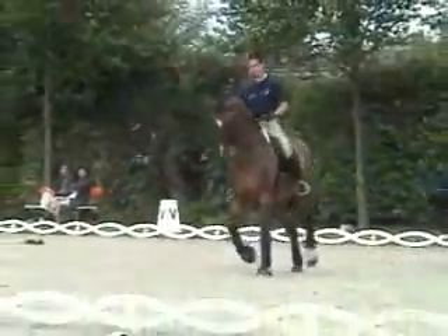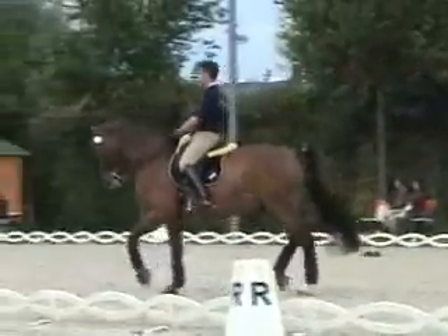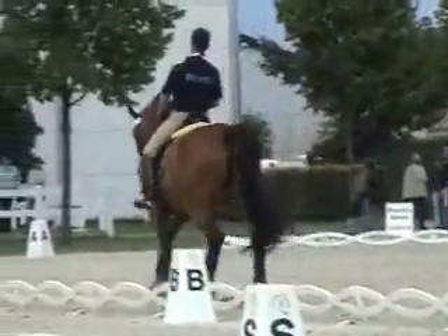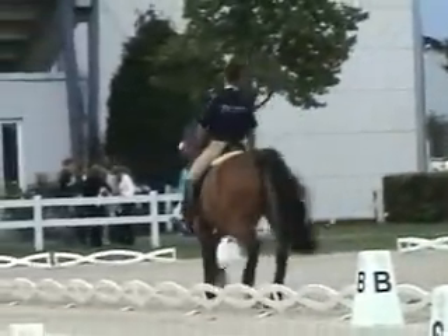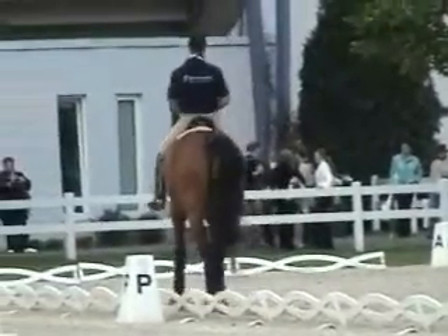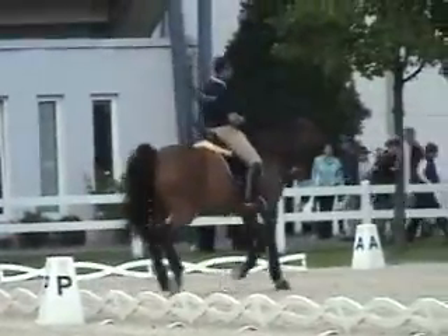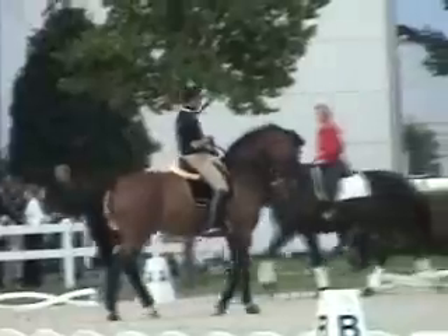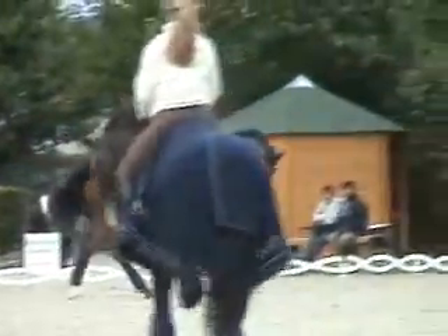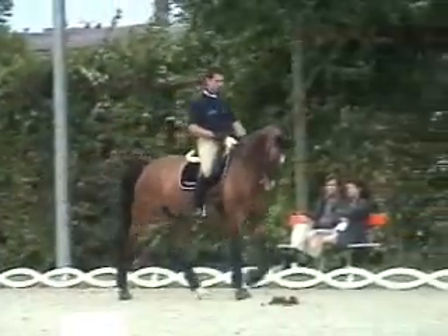And they're all supposed to be invisible, because it looks like it's supposed to be the horse doing it entirely. But it doesn't make a difference. So, you just need to be careful.